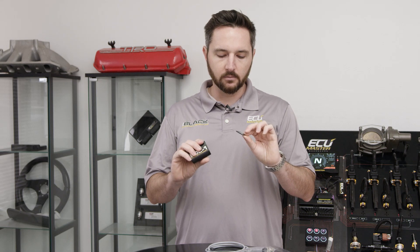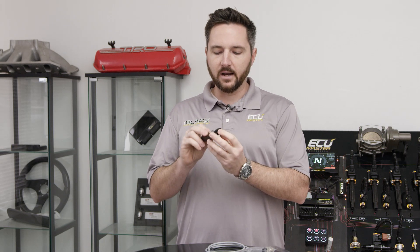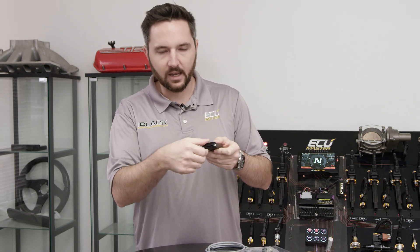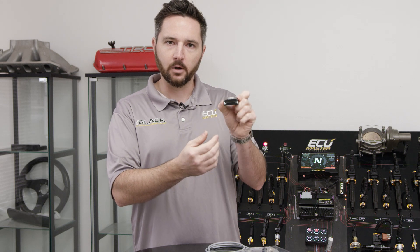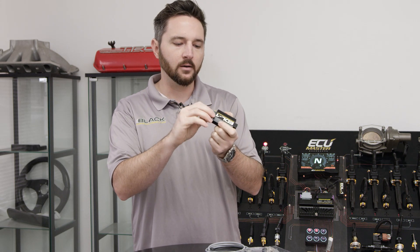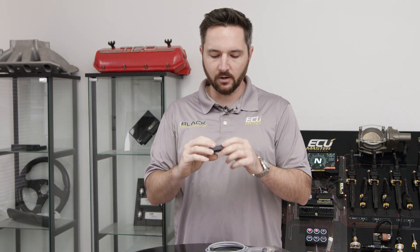It comes with a four gigabyte SD card, already formatted and ready to go. You've got status indicator LEDs on the front of the EDL-1. These two fasteners are actually not to hold the case together — they're for panel mounting it. So if you want to panel mount this behind your dash and just have the card accessible, you can do that. It is a nice little CNC aluminum case, as most of our products are.